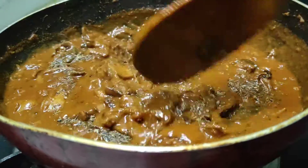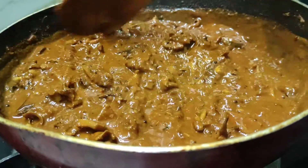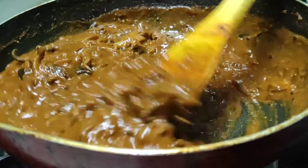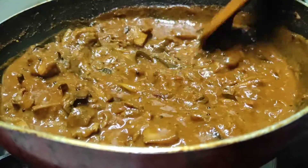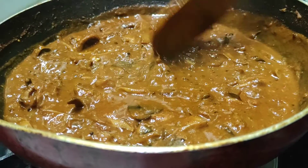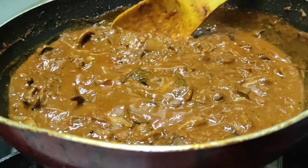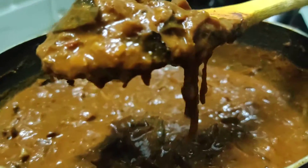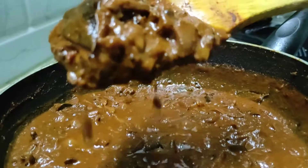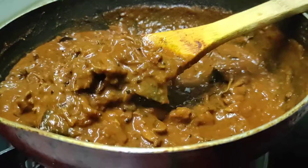It's a nice one. We're going to make this a nice one. Now we are ready to try the roast. Try the taste of the roast.